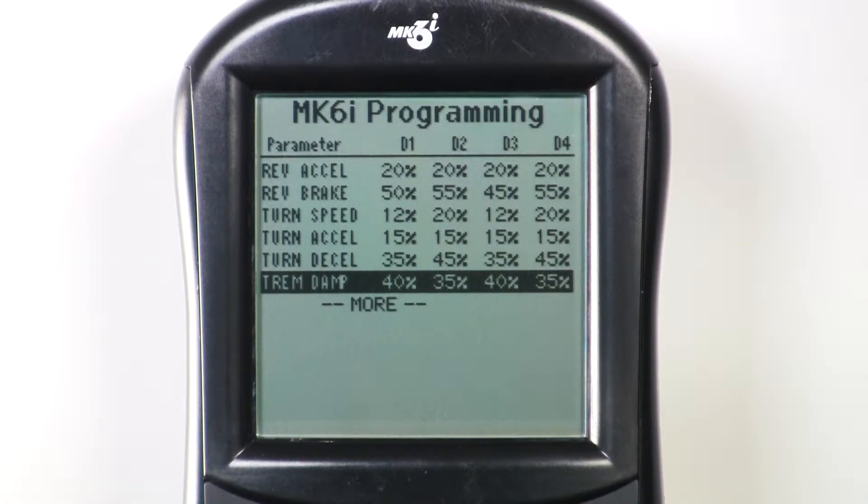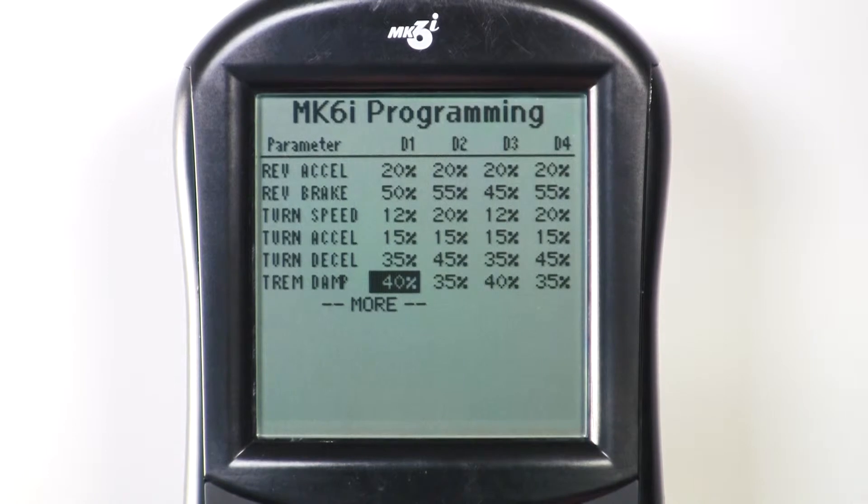The Tremor Dampening values you can choose range between 0 and 100. Assigning values closer to the highest value of 100 creates a softer or delayed response to joystick commands. If you're using Invacare standard programs like Moderate Outdoor or Indoor Learner, the pre-assigned values for Tremor Dampening are between 35 and 40.